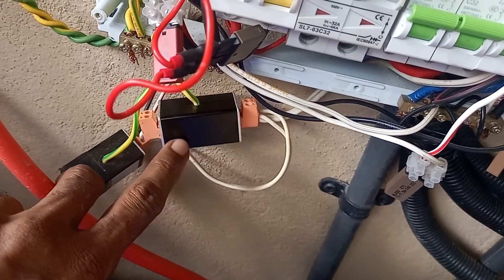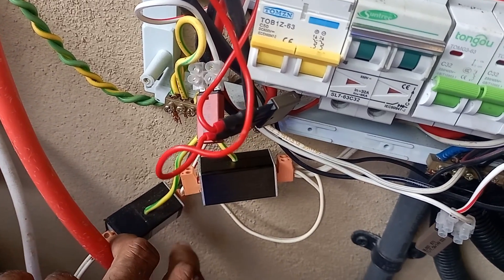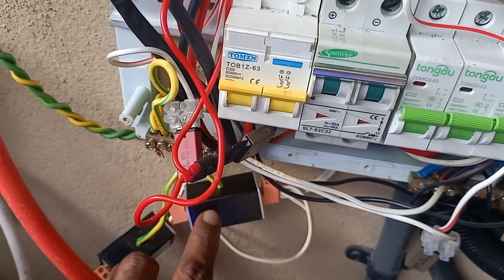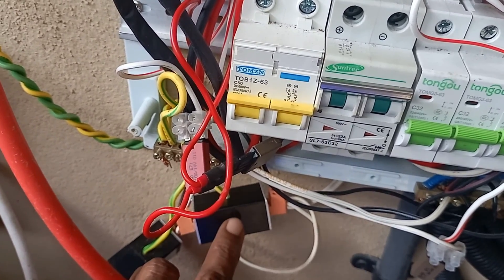This is a very cheap item. I got it from eBay and I got some from AliExpress as well. I'll remove it and see whether it has actually burnt from a lightning strike or a surge.